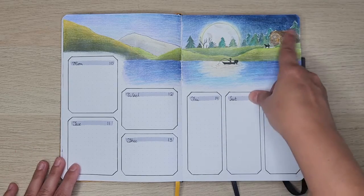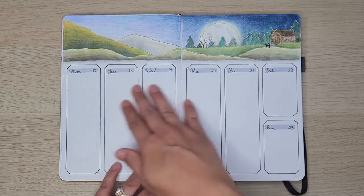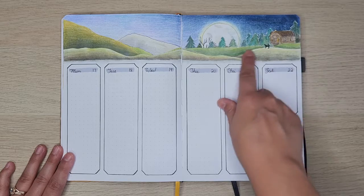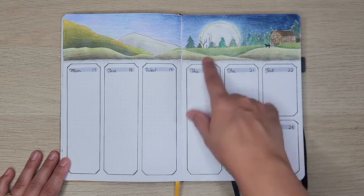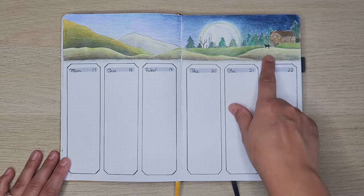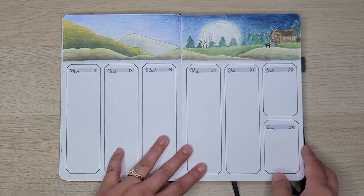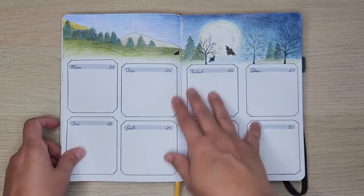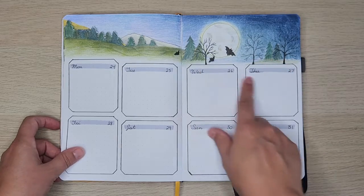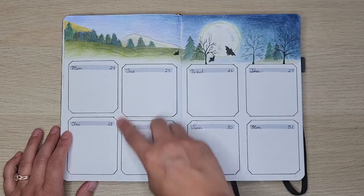There's a little dog up here in the cabin. We continue on with the cabin and the dog — this is important to me because we grew up doing a lot of camping and I've always had a dog in my life. And then as we move on towards the end of the month, it gets a little spooky for Halloween on the 31st — we've got the bats and some little spooky trees and so forth.